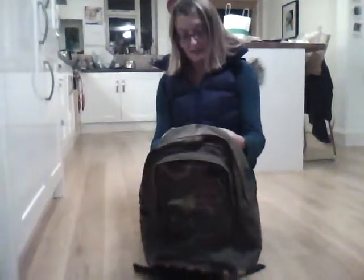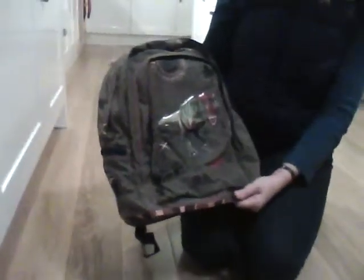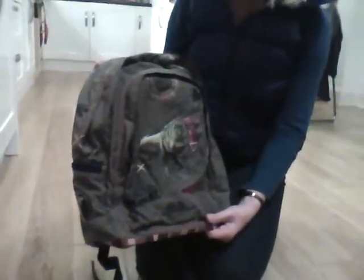This is a great rucksack from Spiegelberg called T-Rex, part of the T-Rex World range. It's got a luminous T-Rex on the front which boys love. My son who's almost seven absolutely loves this, and it's a perfect size for him as well.